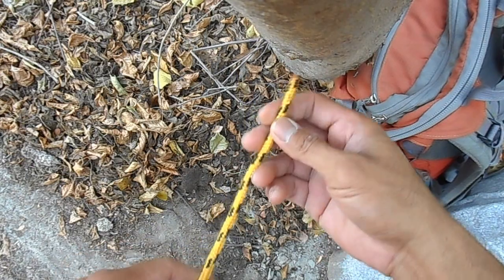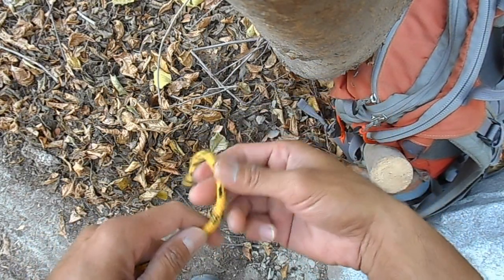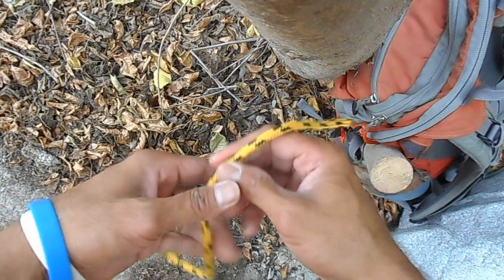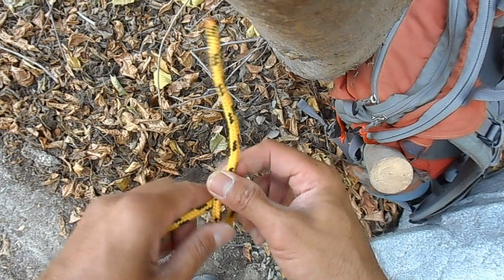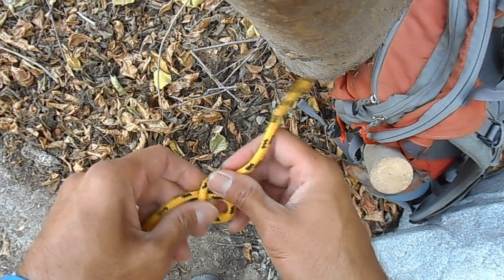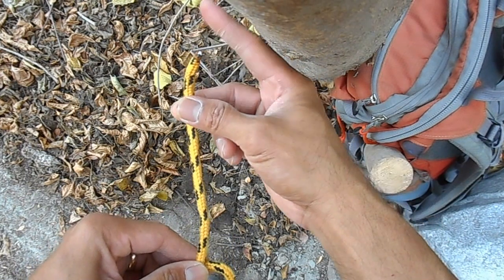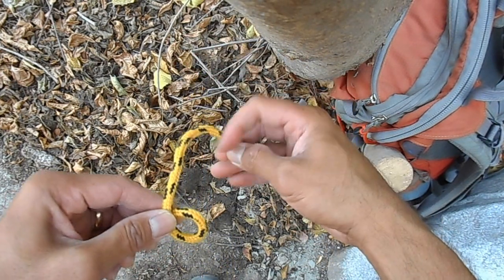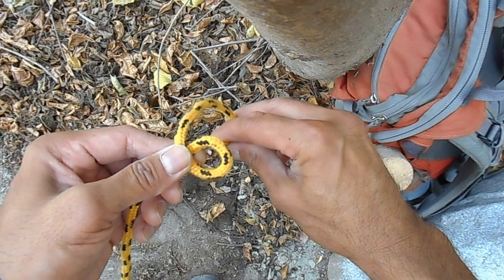The bowline, which I like to refer to as the bunny knot for obvious reasons, starts off like this. You make a letter B, and the tag end — which is the end of the rope — you want to go from underneath and feed it through the hole.